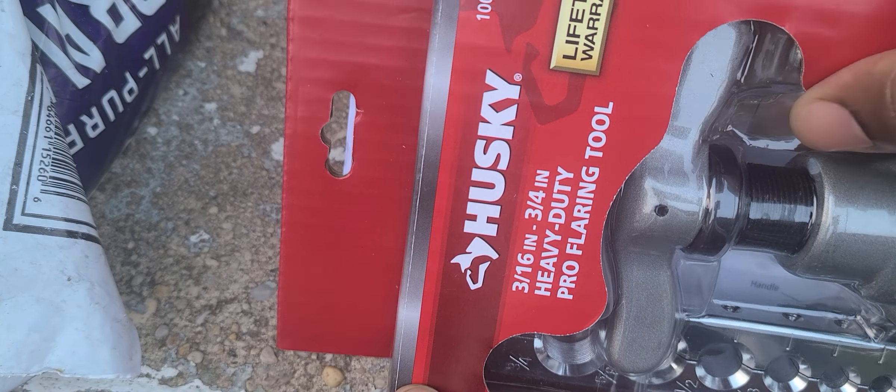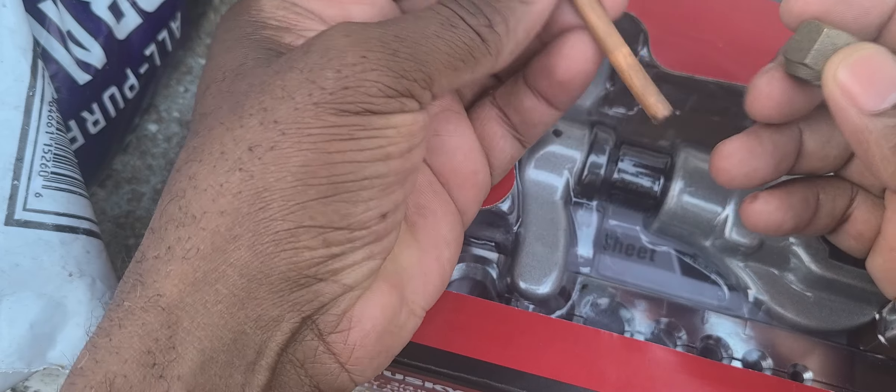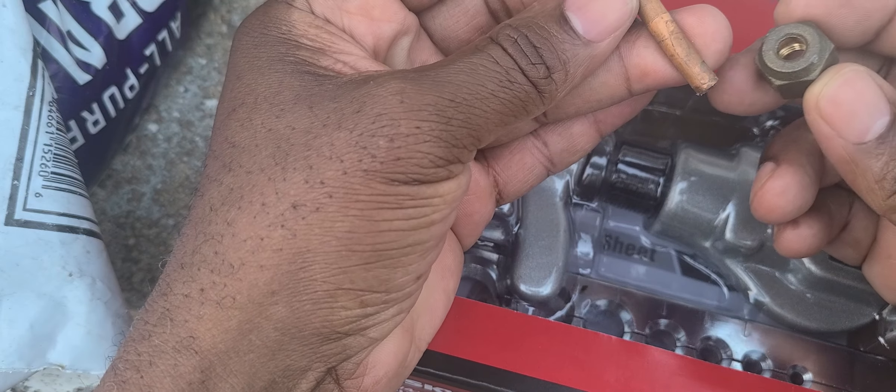I used the copper cutter several times before and can't complain, but this video is about this guy here — the flaring tool. Lifetime warranty, don't forget. So what I have is this copper tubing that I'm about to cut, and I have to do a flare. I have the flare nuts here — this is a quarter-inch.